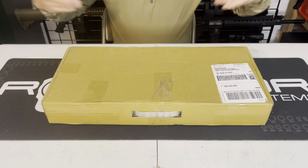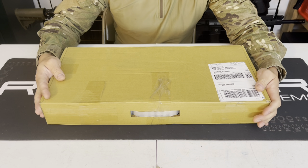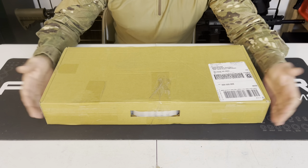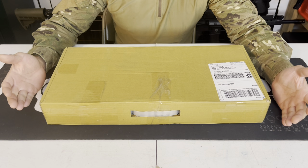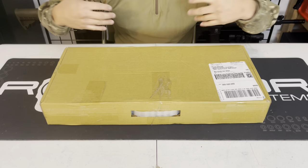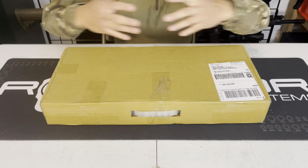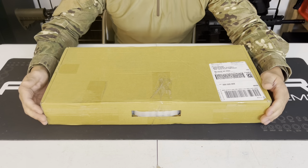Before I open this up, I just want to let you know I got this Valken M17 from my good buddies over at MCS. I know I've made some critical reviews on some of their markers, but I'm objective here on this channel. I don't like to sugarcoat anything or lie to you guys — it's just my honest thoughts and experiences with the product.